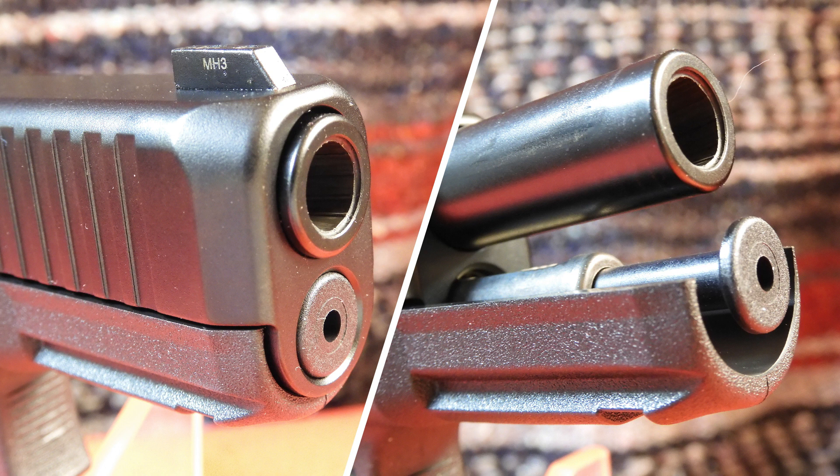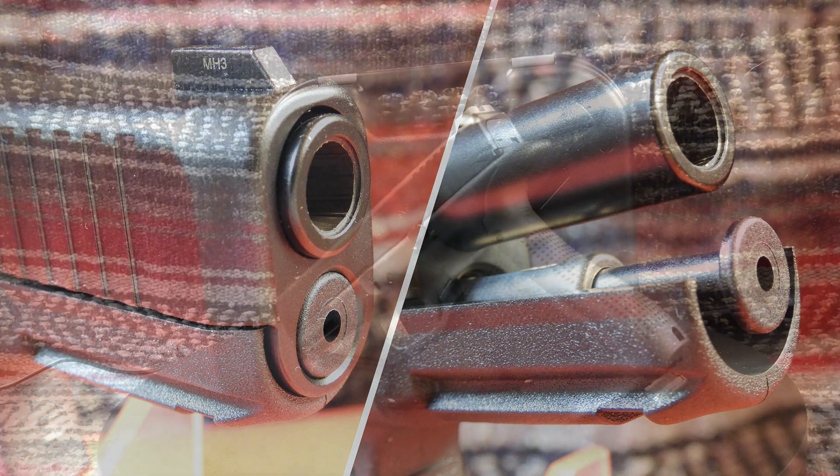The barrel also features a recessed crown, which is a nice touch. Additionally, the barrel seems to better support the cartridge at the web — just forward of the extractor groove — which has addressed much of the discussion regarding six o'clock blowouts that have occurred in Glock pistols.